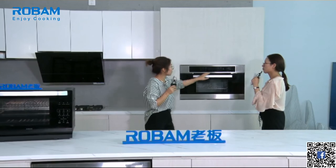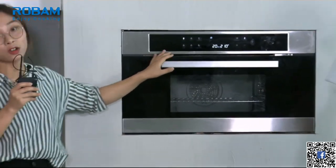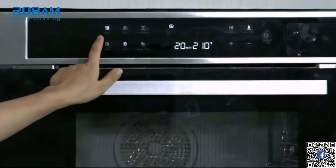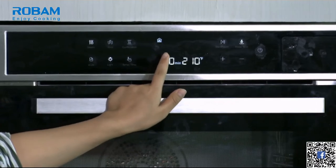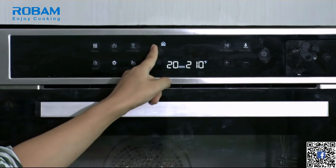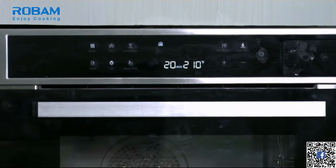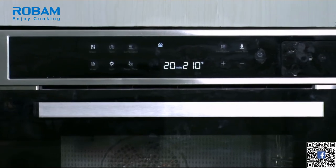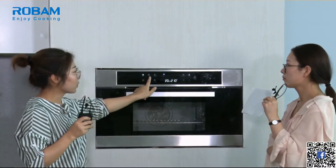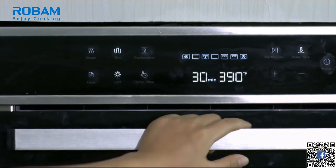Rachel, can you help turn this button on? You can see this oven is now on. There are three kinds of modes. The first is steam, which has two steam modes: tender steam — for steaming delicate food like eggs — and high-temperature steam for cooking tendon, since tendon is not easy to cook. The second mode is grill. You can count: there are eight cooking modes in total.